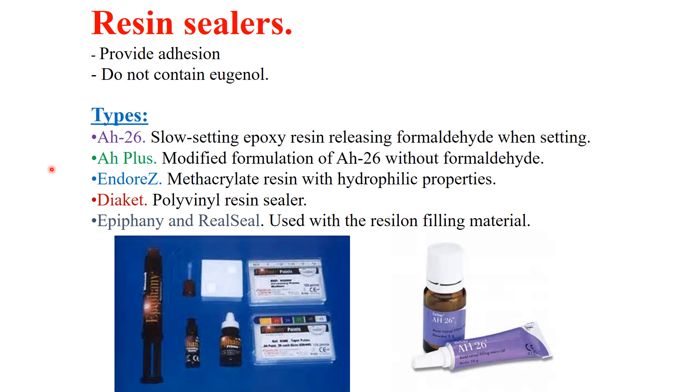Formaldehyde is carcinogenic and has high cytotoxicity. Endorez is a methacrylate resin with hydrophilic properties. Dycal is a polyvinyl resin sealer. Epiphany and RealSeal are used with Resilon as the core material.